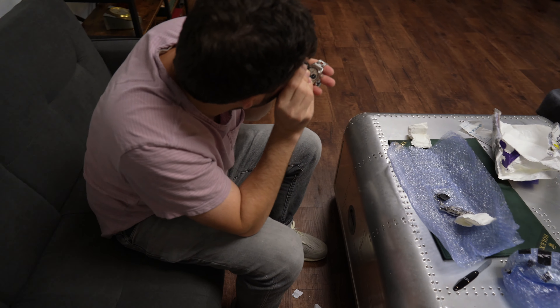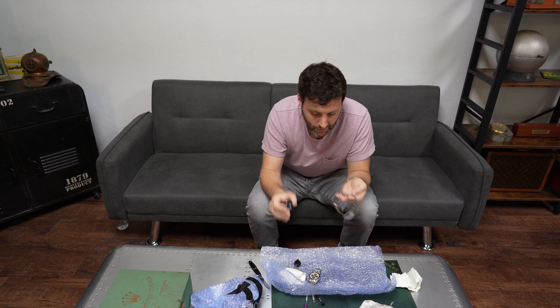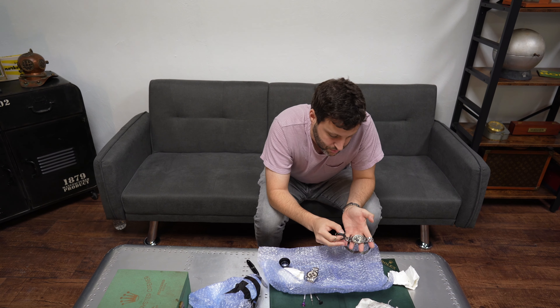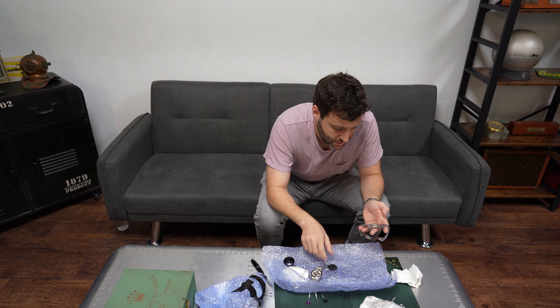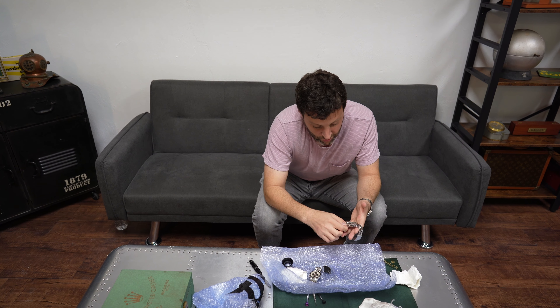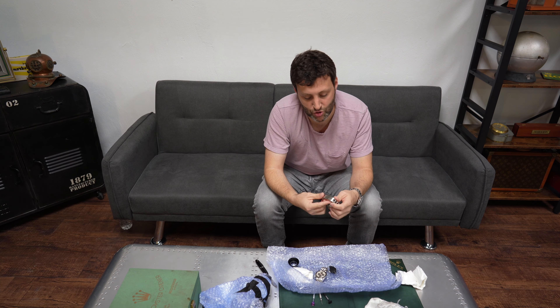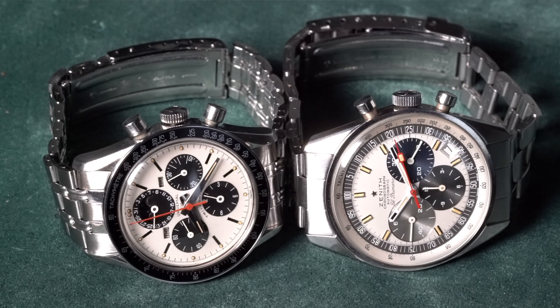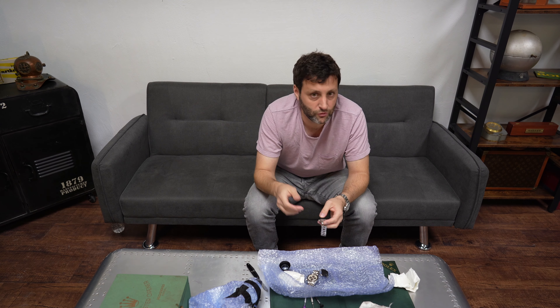We're going to loop the dial and make sure good old Jack didn't scratch it — it looks super clean, excellent condition. The lume looks original, and a quick UV blast confirms: perfect. Really excited about these two watches. Jack, thank you for selling them to me. For me, 60s era watches that are not Rolex don't get much better than this. These are two of the best chronographs made in the era, and I'm looking forward to enjoying them and, unfortunately, selling them sometime soon. Thanks for tuning in — if you have any questions, comment below. Subscribe, like, do what you've got to do. Thanks for watching.